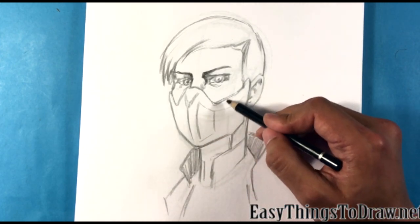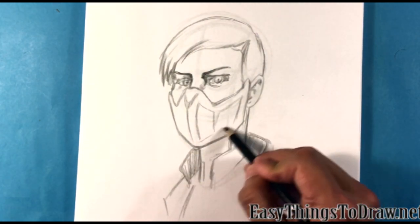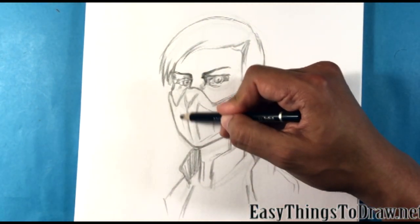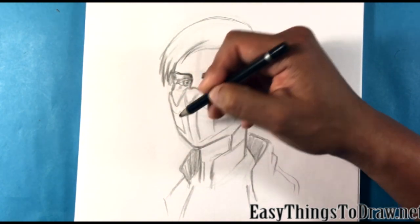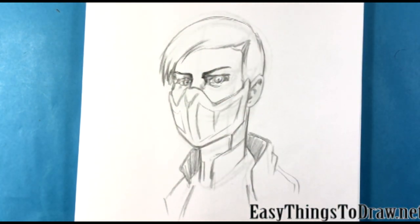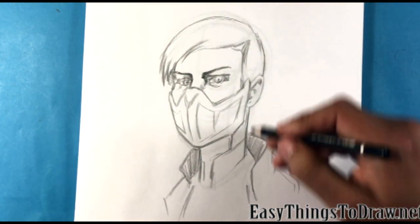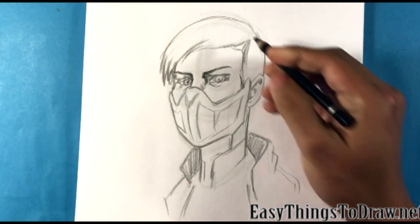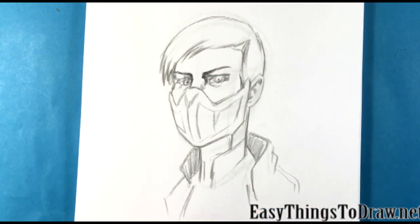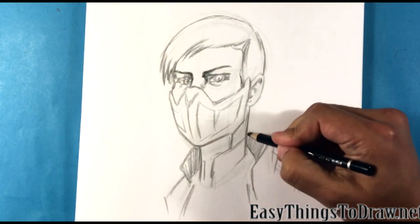I'm thinking about the planes - the really broad planes of the head. By planes I mean geometric form. There is the front of the face generally - where is it that the front of the face trends into the side of the face? So right here, maybe that's going to go back a little bit. So the front of the face, and you have the side of the face - you have to keep that transition in mind.